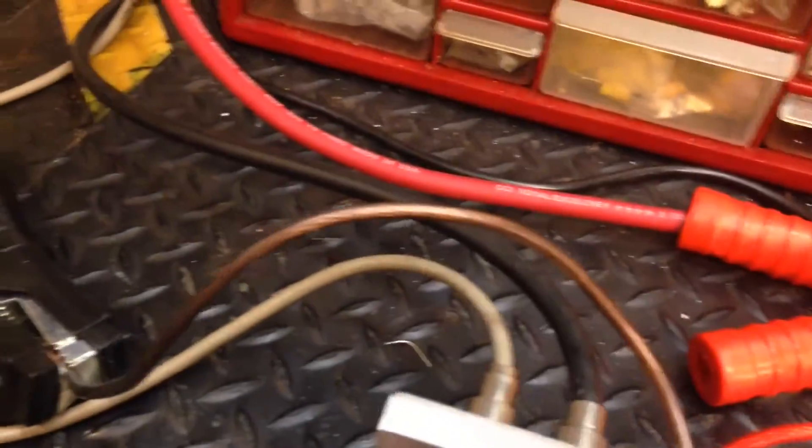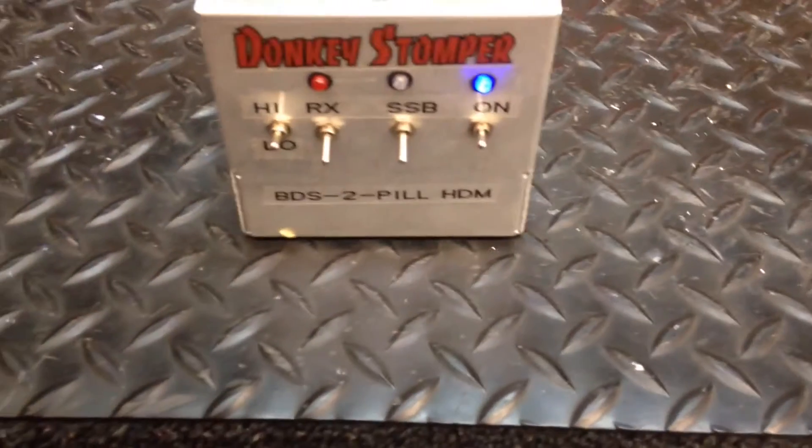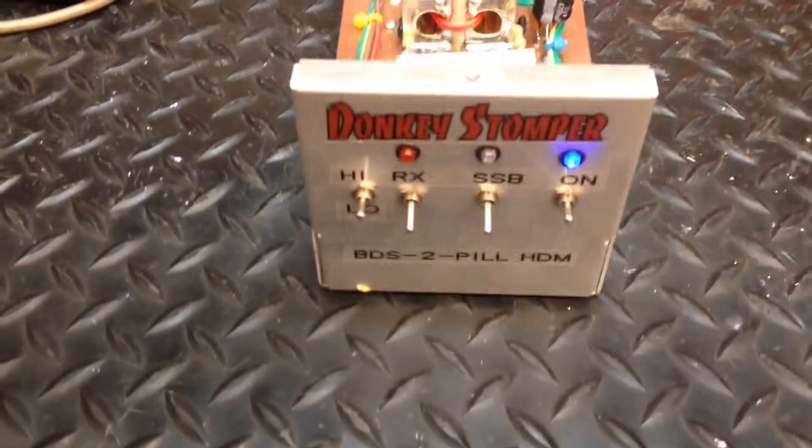Hello folks, Zero Oneight here on the Transiphant. This is the Donkey Stomper VDS 2-Pill HDM — this is the Class B version.